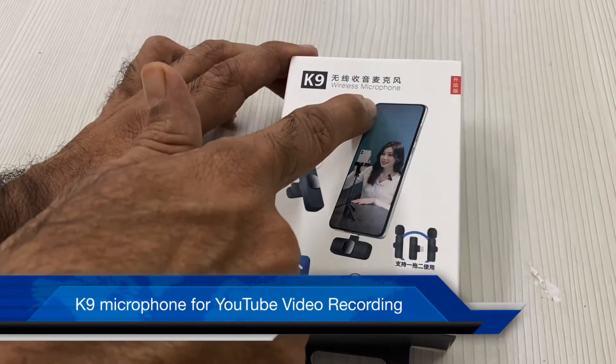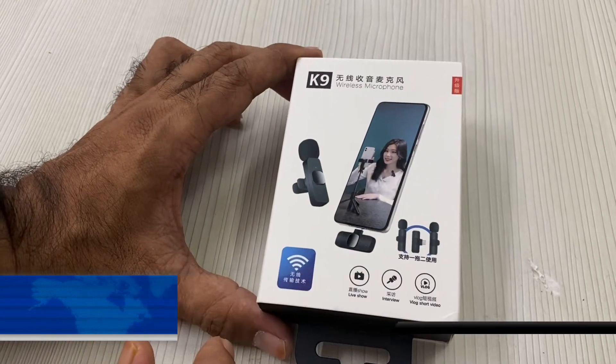This is a K9 wireless microphone. It is a K9 wireless microphone — a wireless microphone.